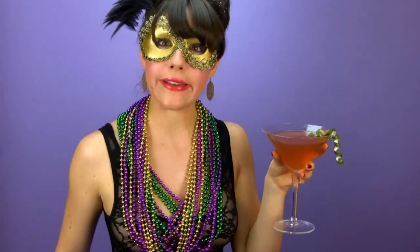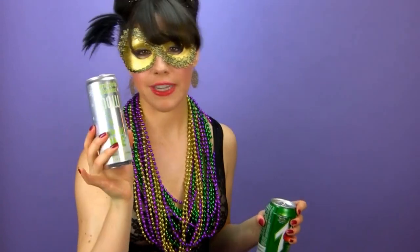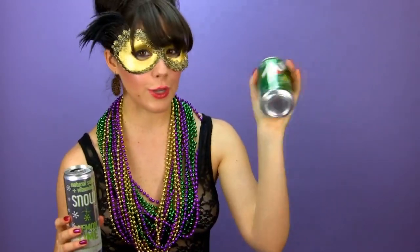I almost forgot — if you don't have this fancy lemon-lime soda, you can always opt for good old 7-Up. And it's the color of Mardi Gras.